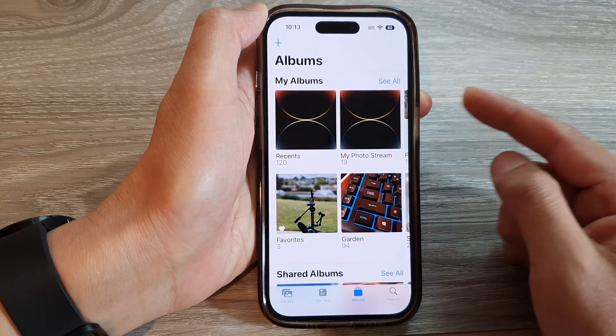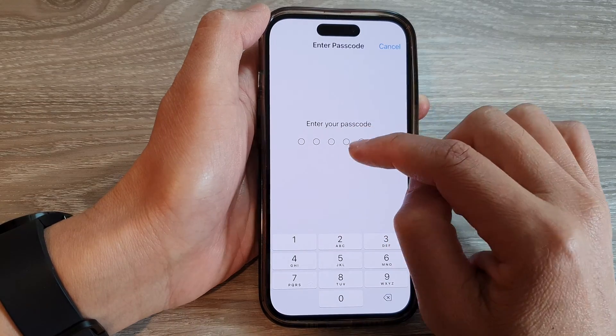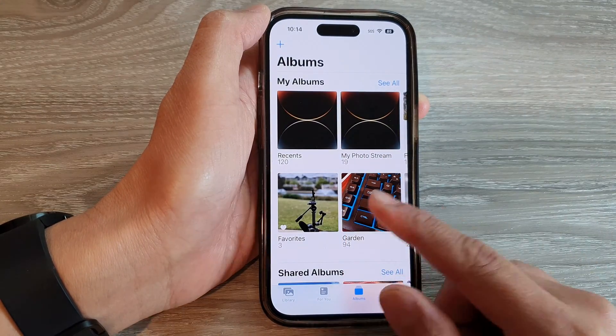If I triple click — one, two, three — it will ask you for a passcode to unlock. If you don't have the correct passcode, then you will not be able to exit the app.